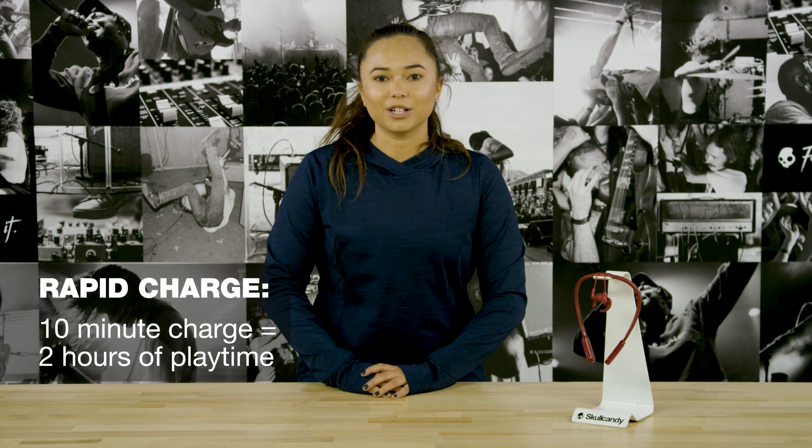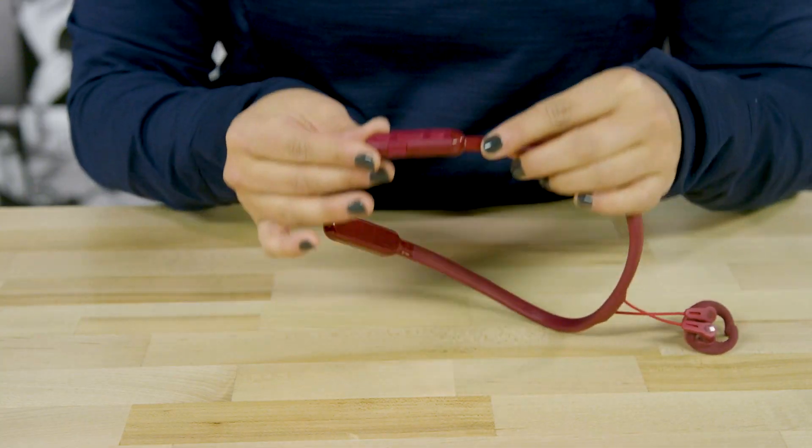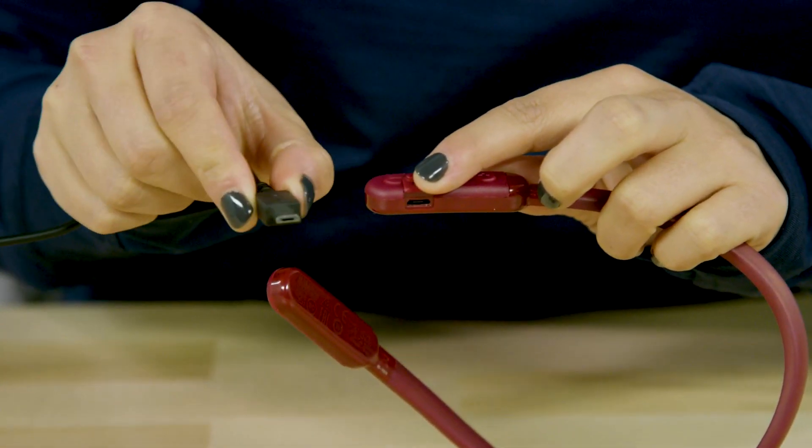Inked Plus Active earbuds give you 15 hours of battery on a full charge, and the rapid charge feature gives you 2 hours of battery from a 10 minute charge. To charge your earbuds, plug in the micro USB cord to the port on your earbuds and a power source.